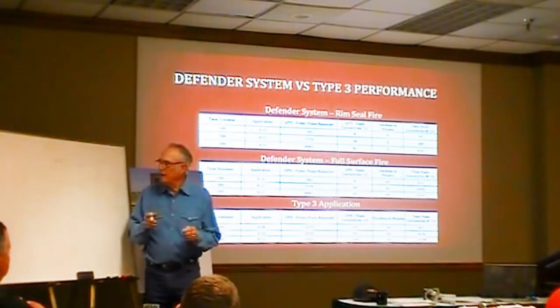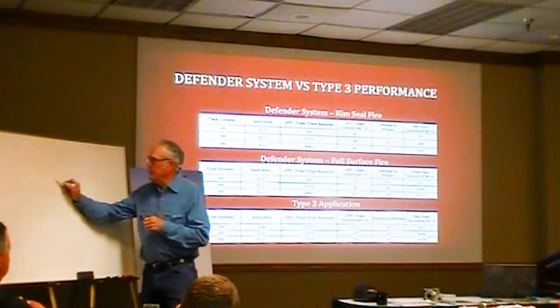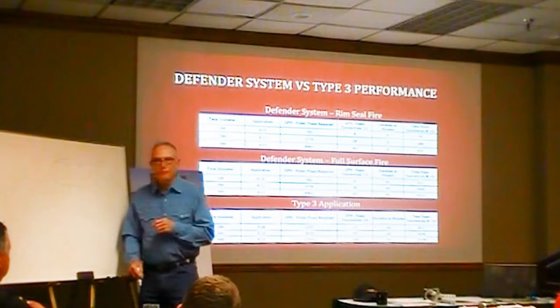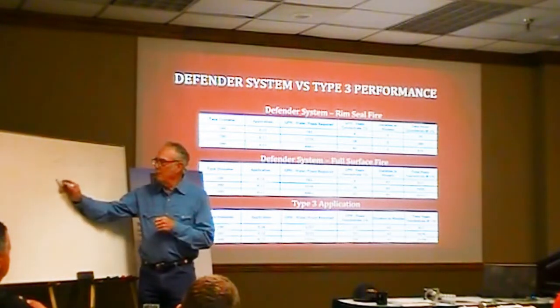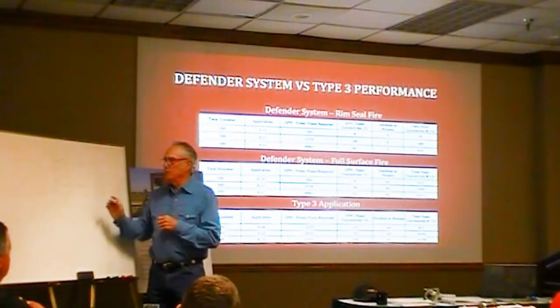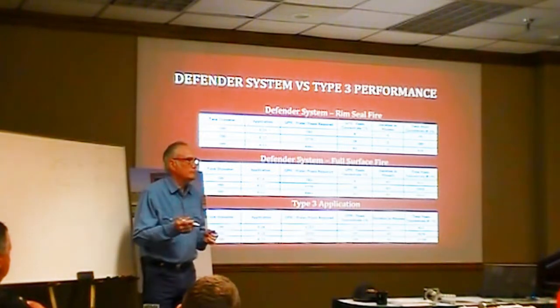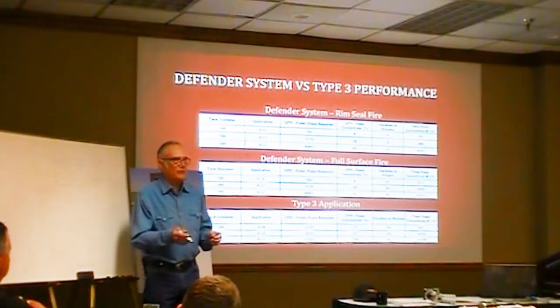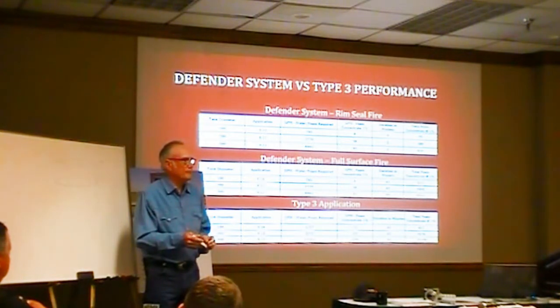The other thing I'd like you to think about is there's a seal around this thing — the wiping seal on a floating roof tank. Right now we're protecting to put foam in these seals, and we think we're good. You're not. The chances are excellent you're not going to put the fire out.